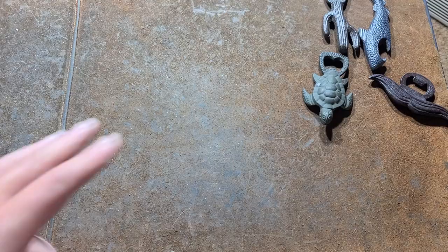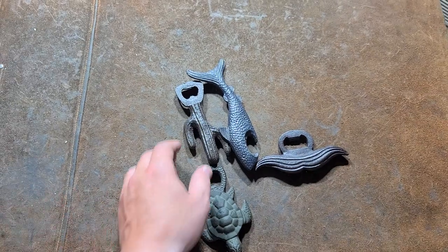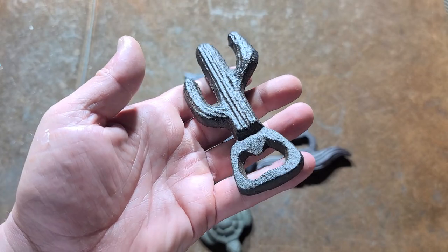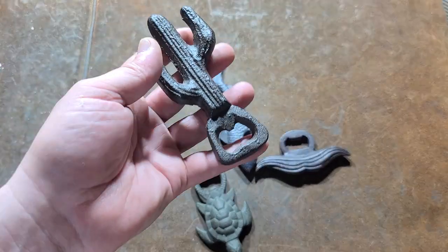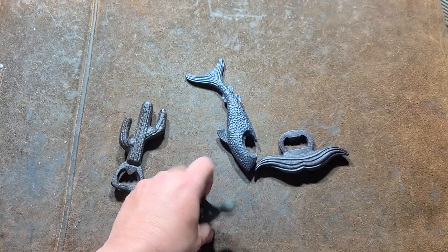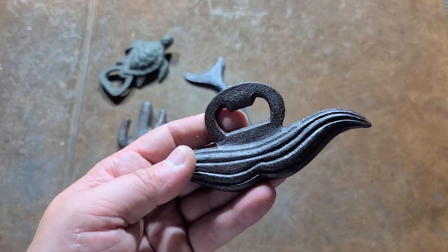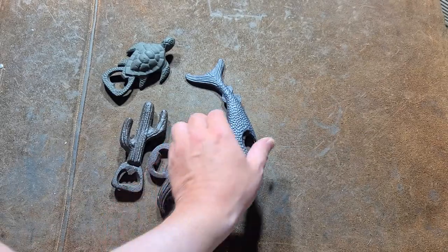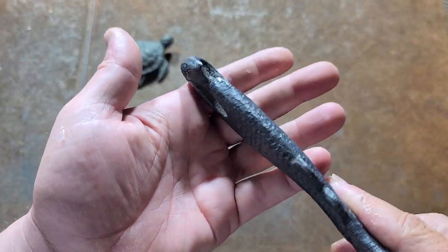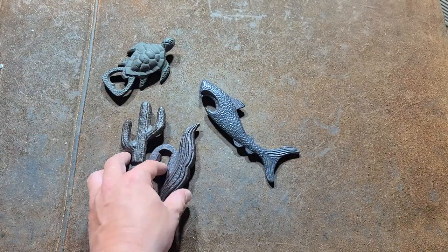Last but not least, let's talk about some cast iron bottle openers — these are some of the heaviest ones in my collection. I thought it was odd that there's actually a thing for cast iron bottle openers. We have a cactus, a turtle — these things are solid — a mustache cast iron bottle opener, and what I believe is a shark cast iron bottle opener. This one's really solid; it's almost a bludgeoning tool, to tell you the truth.